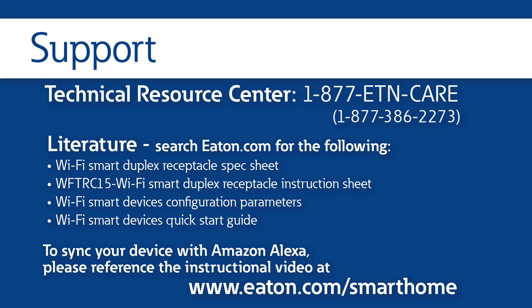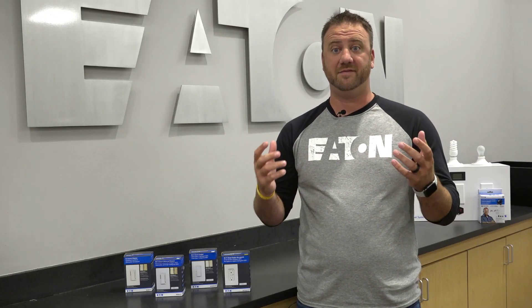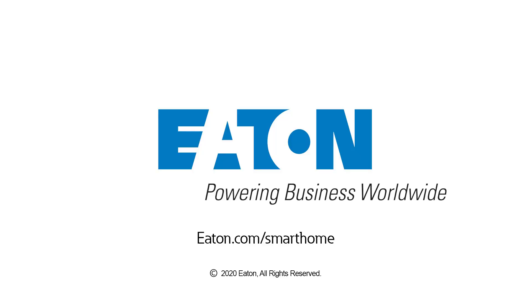To set up your device with the Amazon Alexa app, please reference the video on www.eaton.com/smarthome. For more information on the complete Wi-Fi smart product portfolio, visit eaton.com/smarthome.